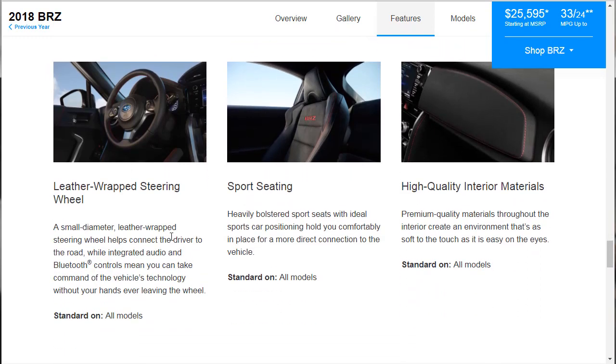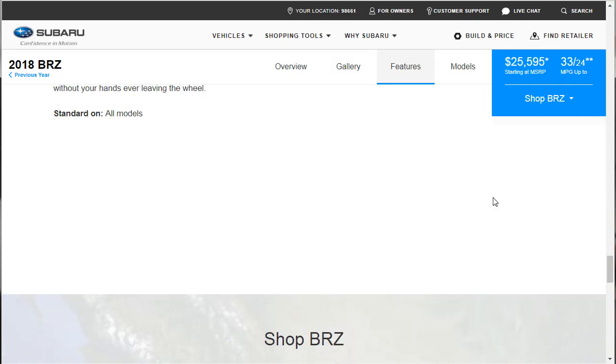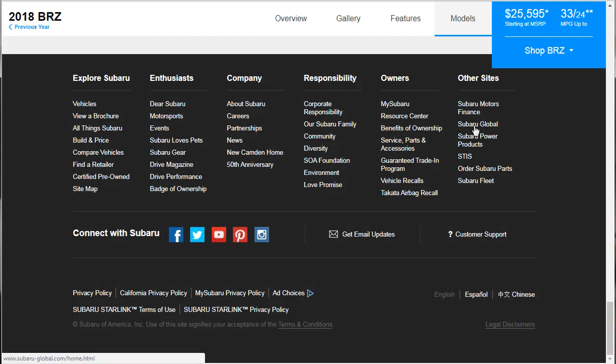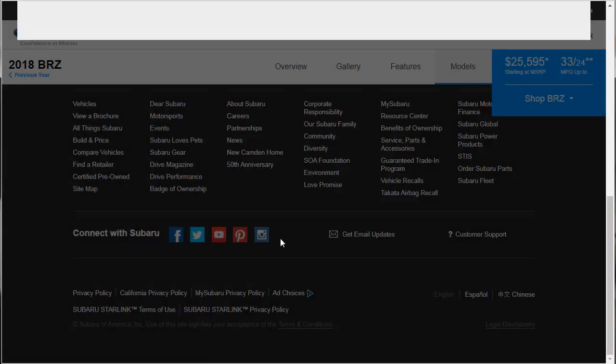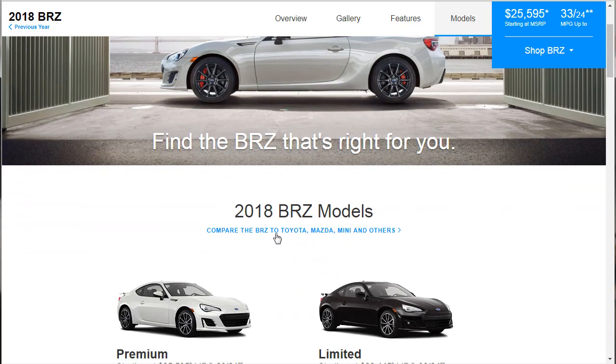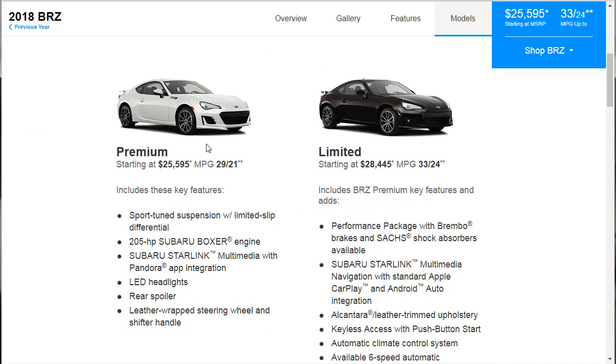Keyless access with push-button start is on the Limited and the BRZ TS — it is not on the base model. LED headlights and taillights are standard on all models; LED fog lights are standard on the Limited. I'm pretty sure we're going to go with the Limited, but let's finish going through this. The model lineup: you've got the Premium, the Limited, and the BRZ TS. We're just going to look at them against each other. The Premium starts at basically $25,600.